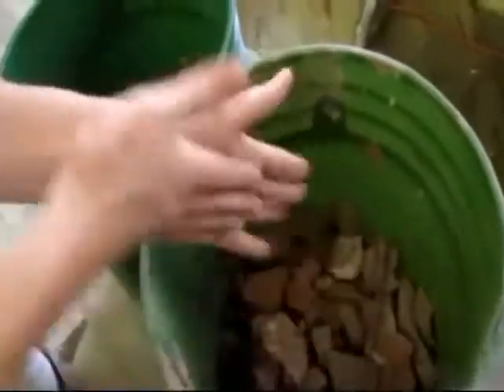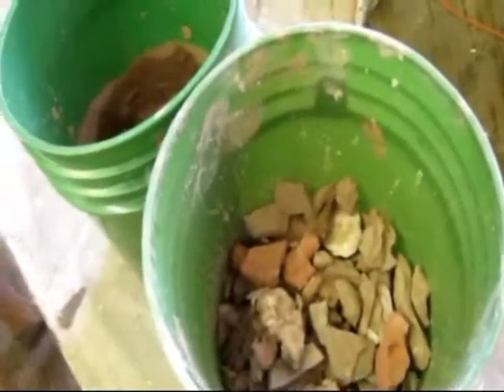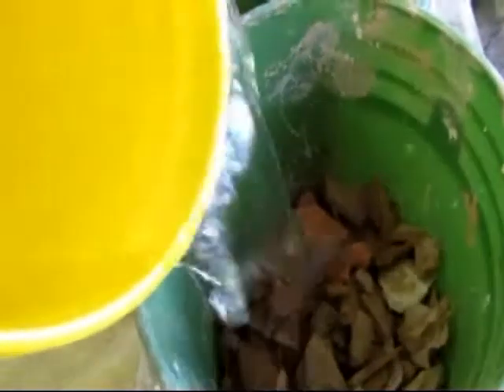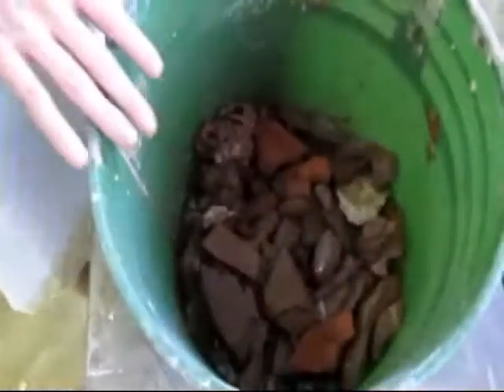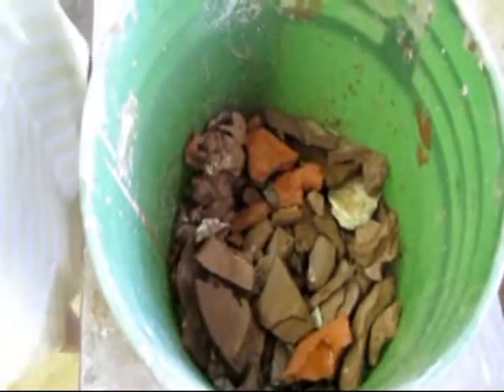The clay that's in this bucket is pretty broken down. Once you have your clay nice and dry and ready to go, you're going to take a bucket of water and just pour the water over top of the clay. You want to make sure it completely covers it — add a little bit more water so that it fills the entire bucket and completely covers the clay. You'll start to hear a sizzling sound, which means the clay is starting to break down.